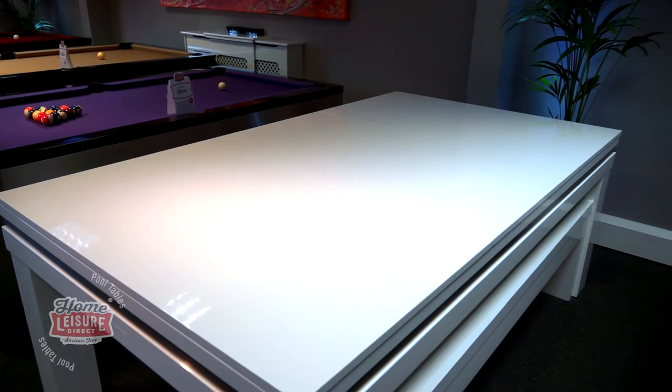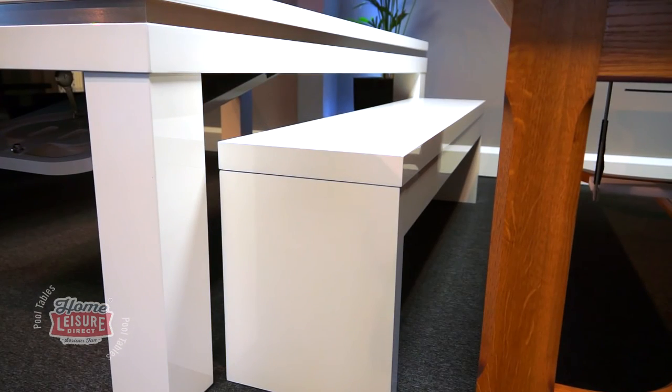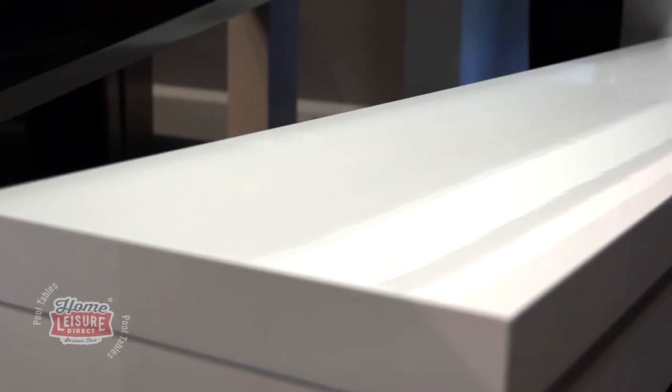In addition to the dining tops, numerous other accessories can also be made to match your table, including cue racks, score counters, and even benches.